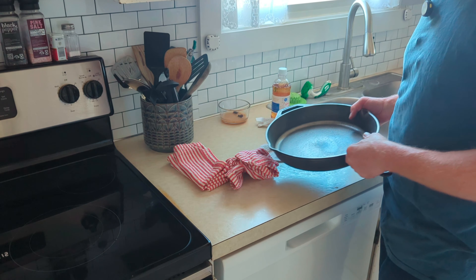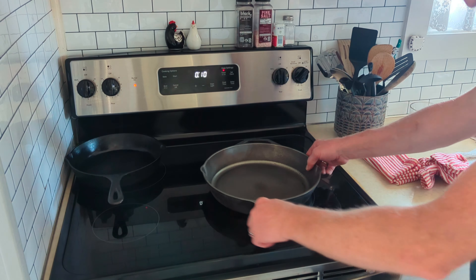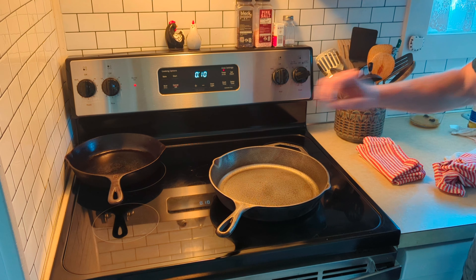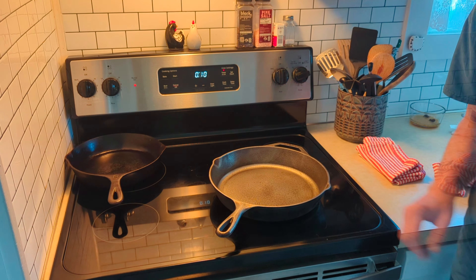Let's stick it over on the stove. First we're gonna turn on the burner and dry it off. You want to make sure it's 100% dried before we put the first coat on, because if we put the coat on with moisture present, the water will be locked in there and it will not hold the seasoning.